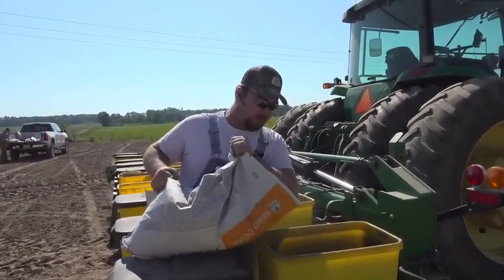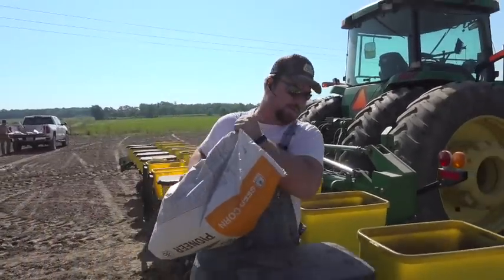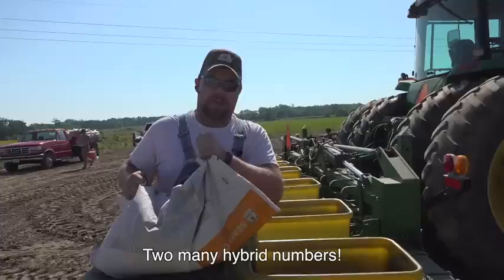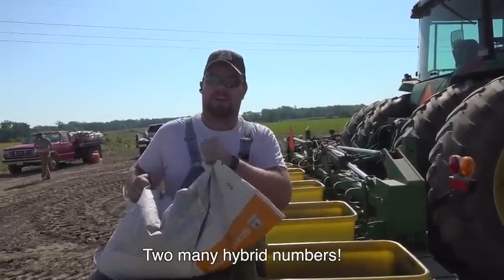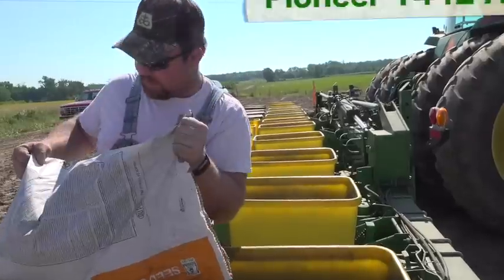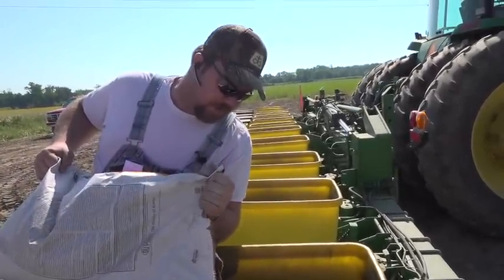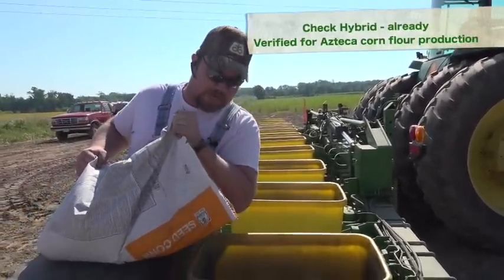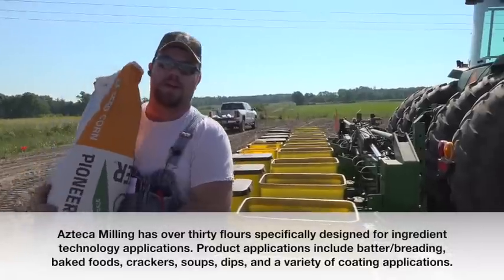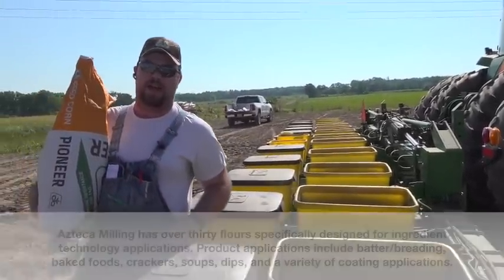And that way, with a 12-row corn head, we can shell half through and it takes up a lot less space. Otherwise, it would be more ideal to have 12 rows apiece, but we have too many numbers and not enough flat ground for that. This is Pioneer 1442 AM. It's our check hybrid for this, because it is already approved as an Azteca — it's an Azteca-approved hybrid, it makes a flour that they like.